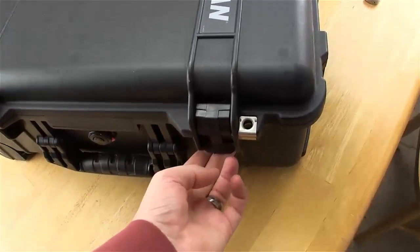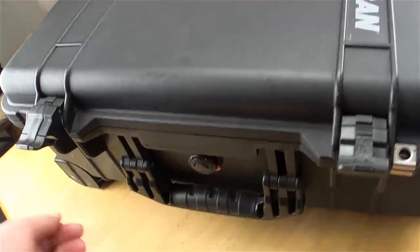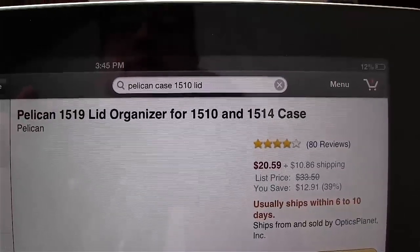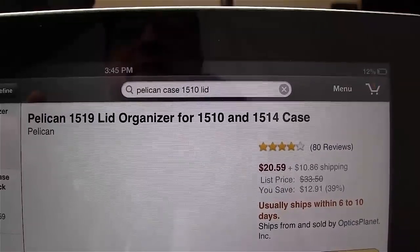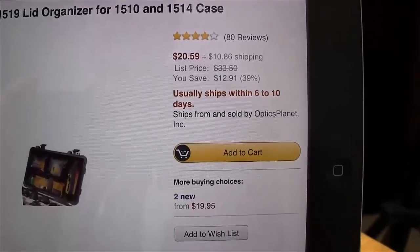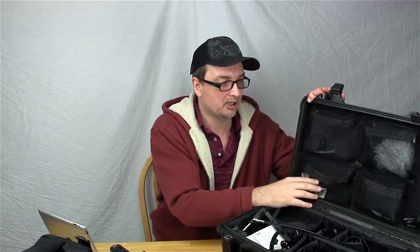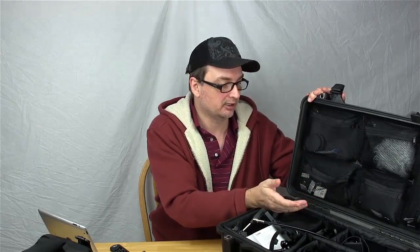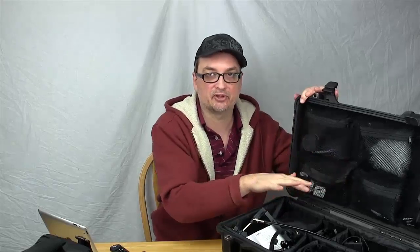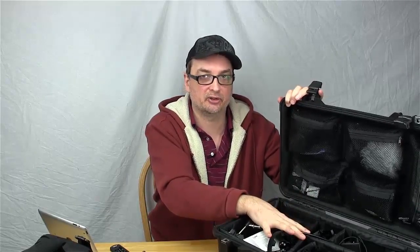So let's take a look at this. These are latches that are quite easy to open yet they're really strong. And we'll take a look inside. Here's the Pelican 1519 lid organizer for the 1510 and 1514 cases — $20 on Amazon, you can buy this separately. This utility carrier goes up in the top. It cuts down on your padding a little bit because when you first get this Pelican case, this is all foam on the top, resting on whatever's bulging out or sticking out just a little bit in your case.